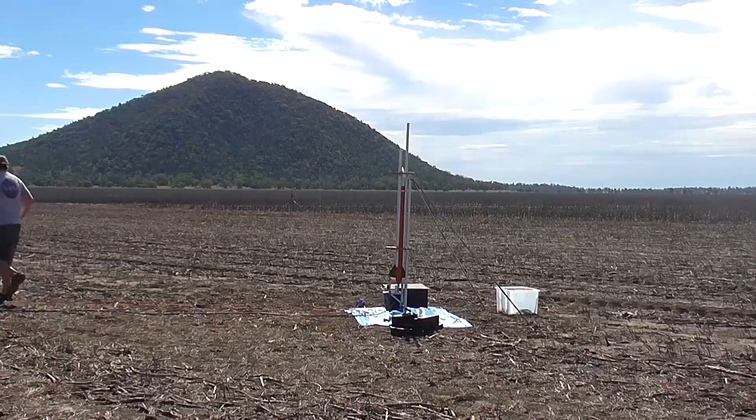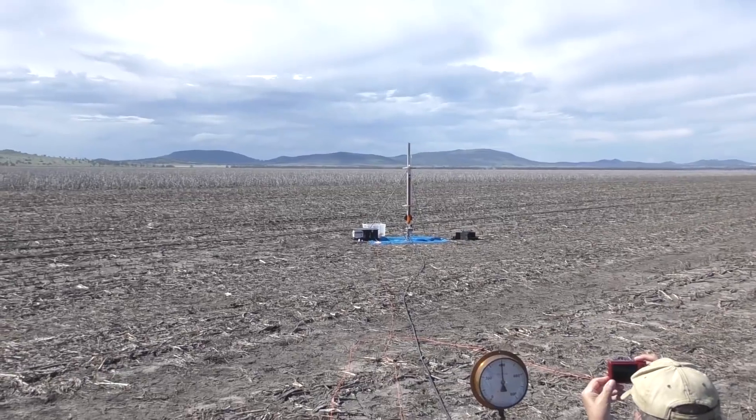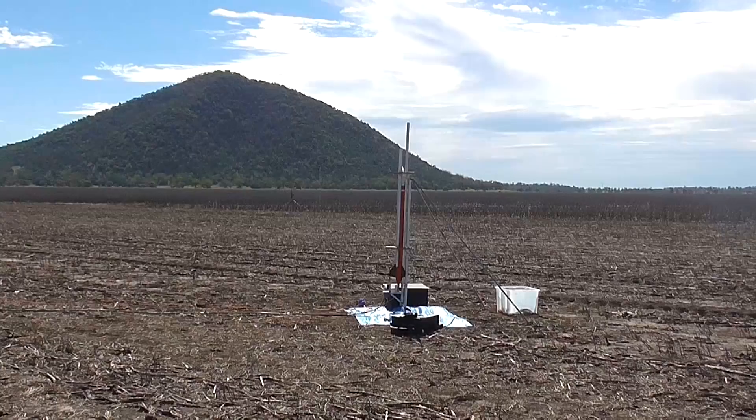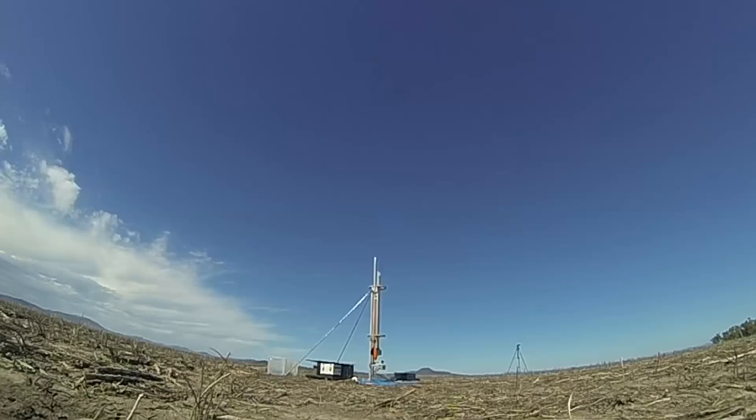On the first launch, we pressurized the rocket to 400 psi — this was the original design pressure. The rocket flew nice and straight with good deployment, but the wind made it drift downrange quite a bit.